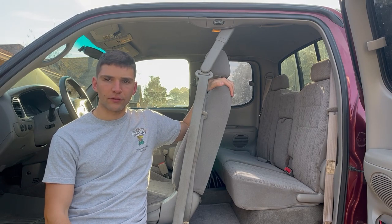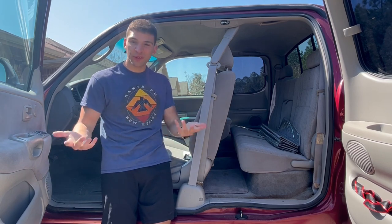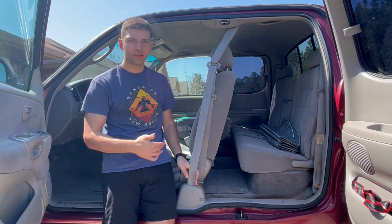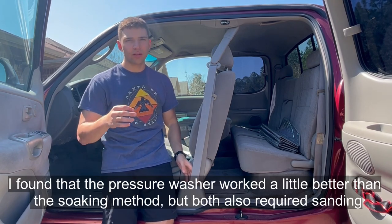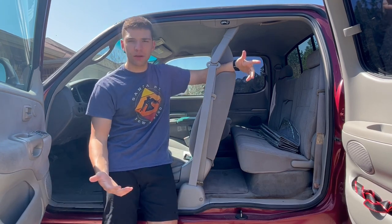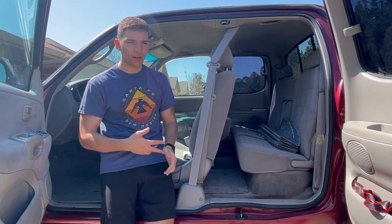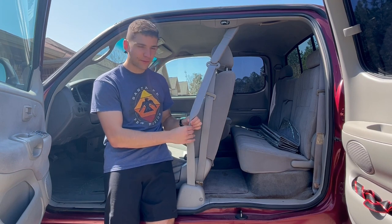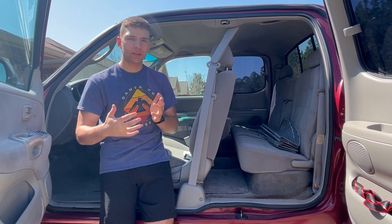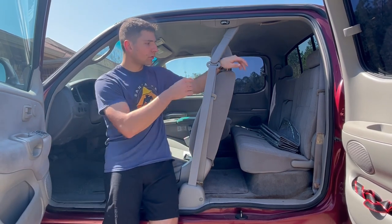Hey, Sal from the future here. I just wanted to tell you what works - you don't have to watch the whole video if you don't want to. Cleaning the seatbelts is very important. You might be inclined to just sand down the top and it might make it better, but if you're going through the hassle, I would also clean them. They look a million times better and are much less stiff, which I think helps with retracting. But I don't think cleaning alone would solve the issue if they're this far gone, so I also sand up here.